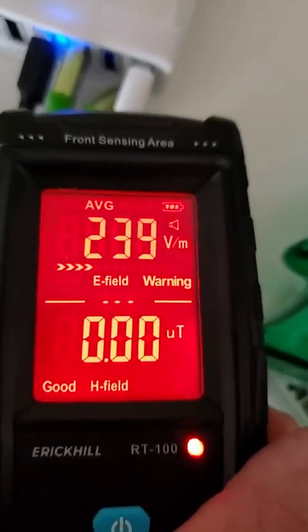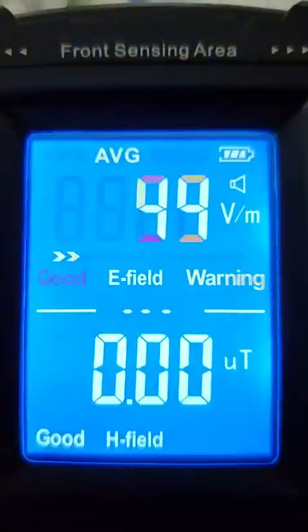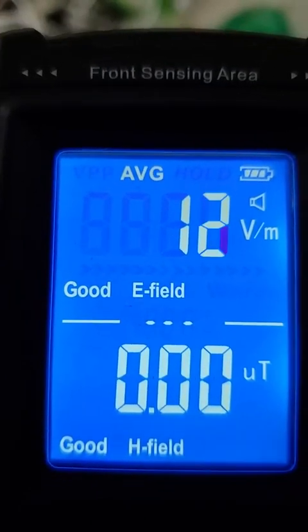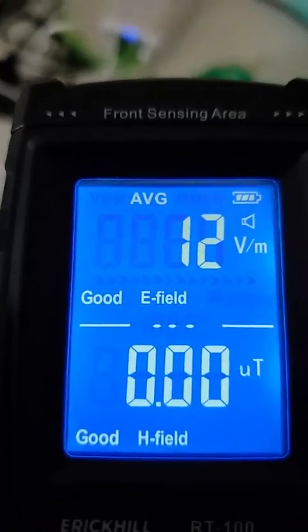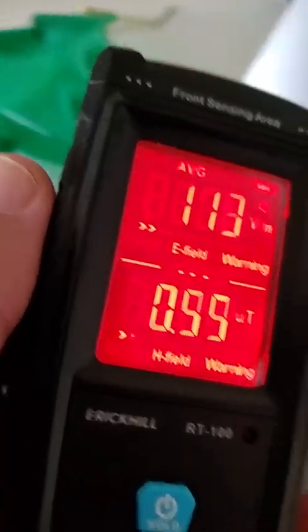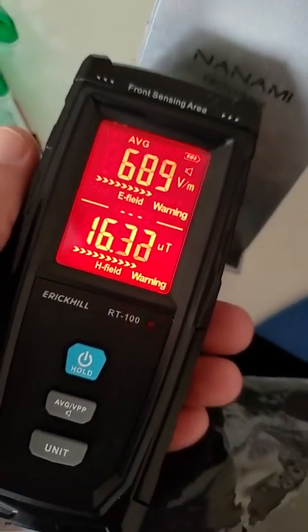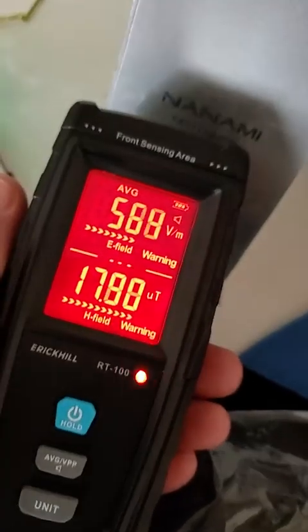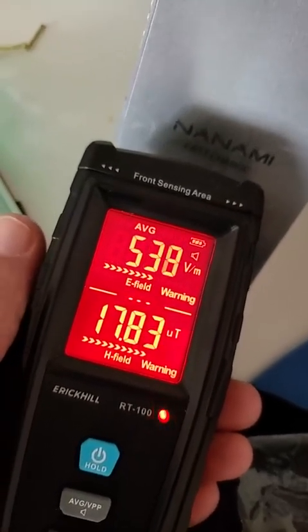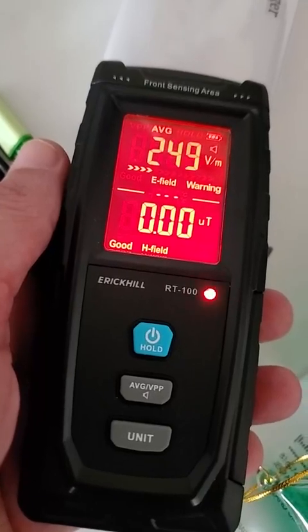One other thing about the meter: you have to hold it in place, because as you move around it adjusts the field, but it's not instantaneous as soon as you get there. So I'm going to just sneak up on this tester. Wow, look at that. This is just a charger — this is just a key charger. Wow. This is a USB charger. And here's another USB charger.